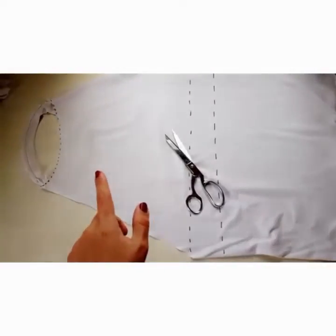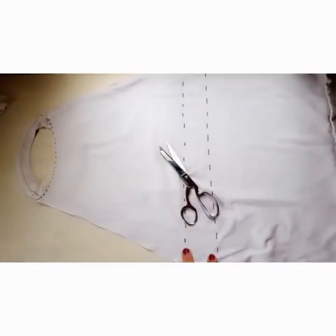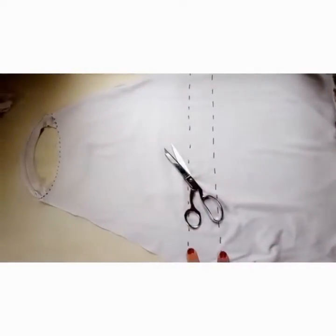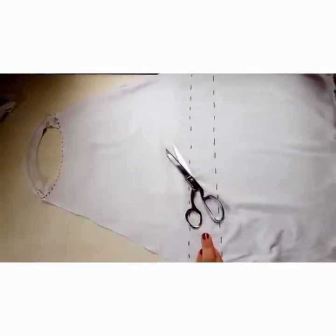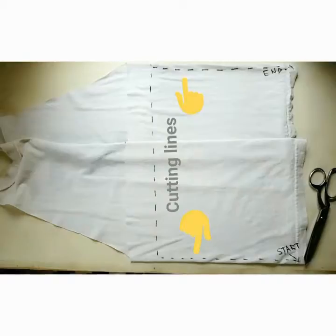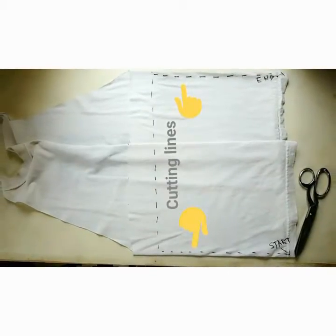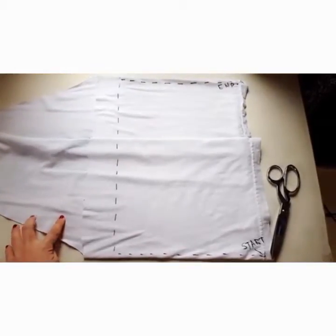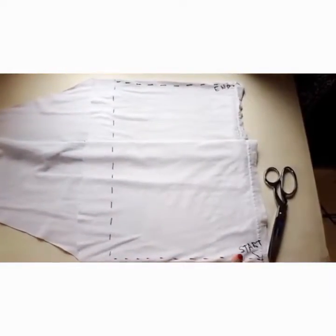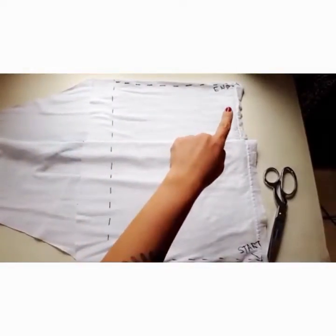The next step is to cut off the top half and the lower half of the t-shirt. I drew two lines so I know exactly where not to cut — I don't want to cut off the middle. The top half is cut, and now for the bottom half, I'm going to start here, cut up, go across, and cut all the way to the end.